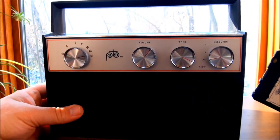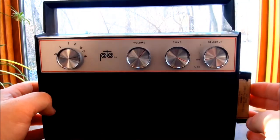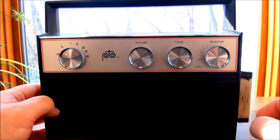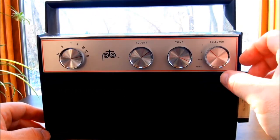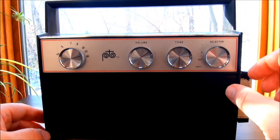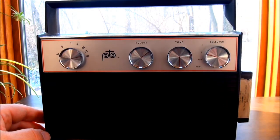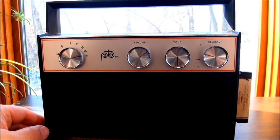And then to play a tape, insert it over here. I get a lot of hiss — I don't know if that's the old tape or the old machine.